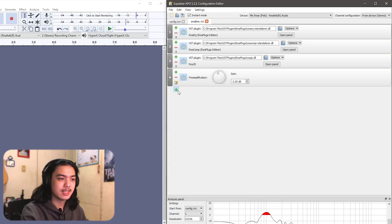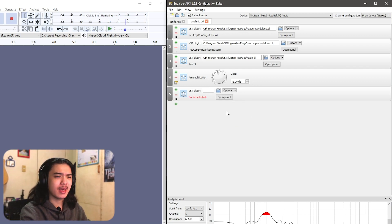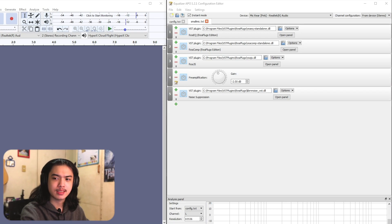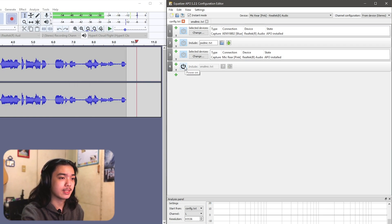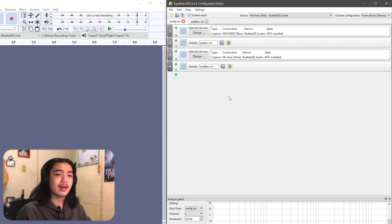The last thing is RNNoise — it combines RTX Voice-style noise suppression at lower CPU usage. Add it from the lid bar filter. Now listen: mic test, mic test, one two three — that's with all the effects. And this is how it sounds without anything. That's a noticeable improvement and I like how it sounds. You might want to tweak it to your own taste.